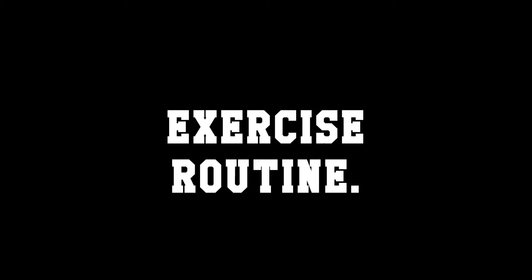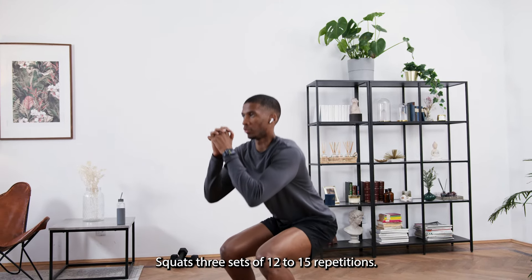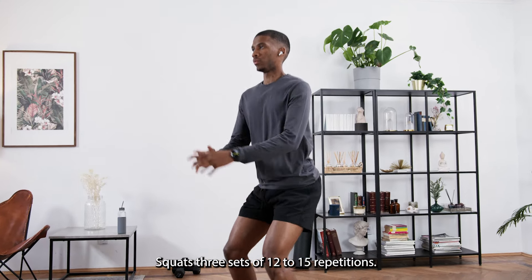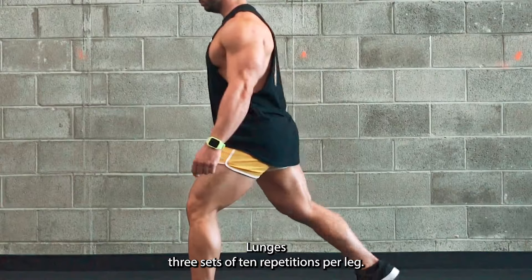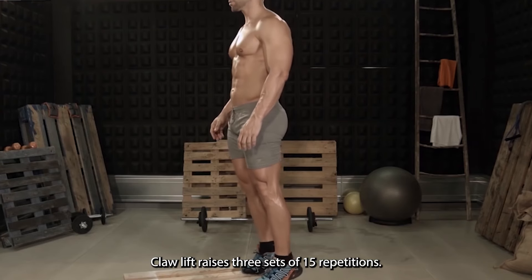Exercise routine. Day 1: Leg exercises. Squats — 3 sets of 12 to 15 repetitions. Lunges — 3 sets of 10 repetitions per leg. Calf raises — 3 sets of 15 repetitions.